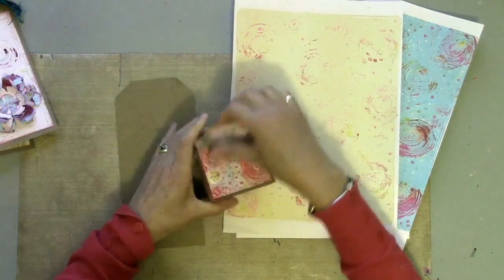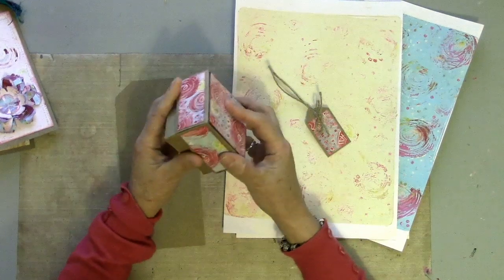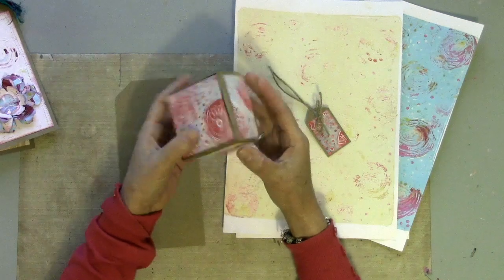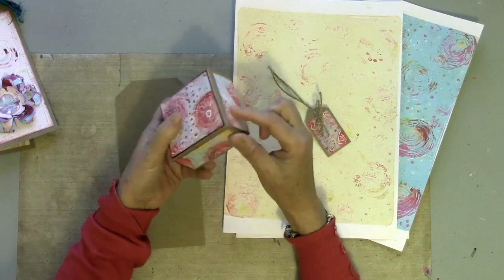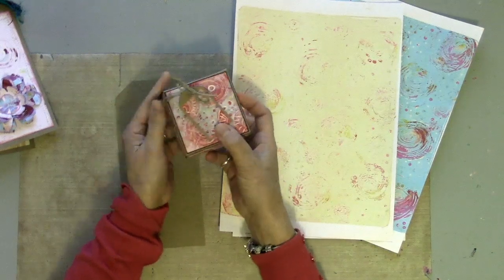This is a gift box — a straightforward origami gift box. There are loads of instructions online for putting something like that together. Look how it's transformed by just cutting patterned paper panels for each side and adding a little gift tag to match.